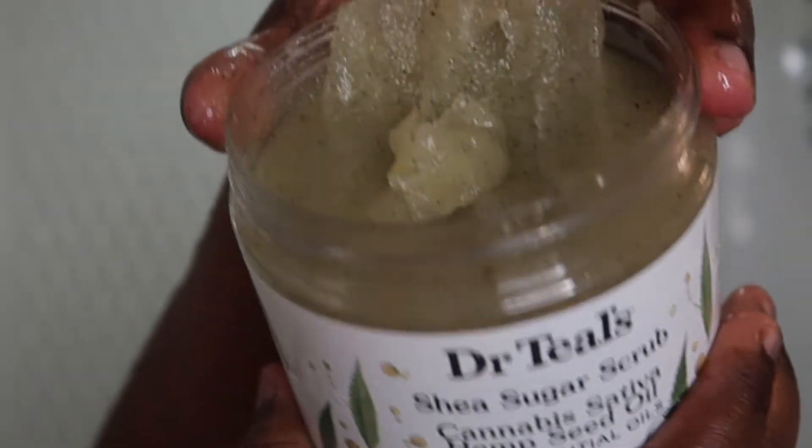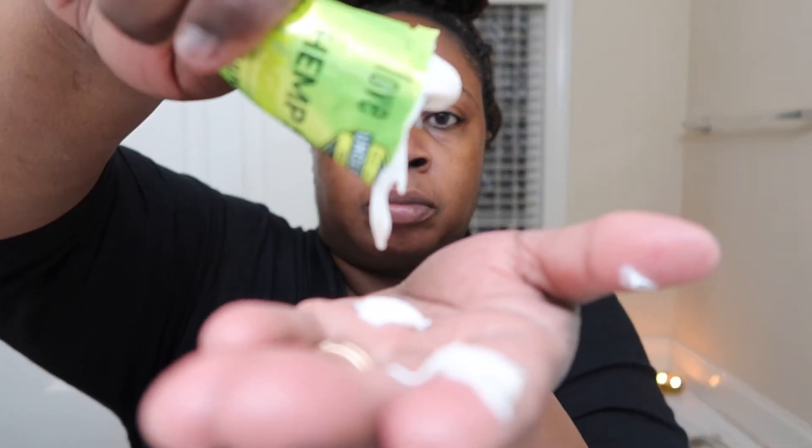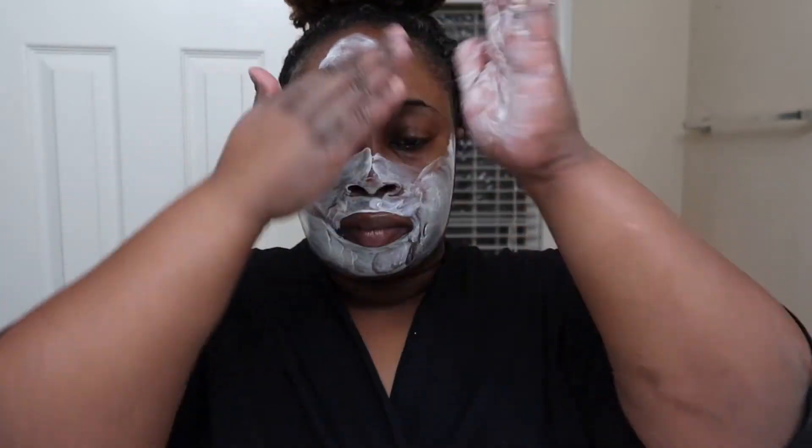I start my night by taking a shower first, and I always use Dove body wash and soap to wash with. Then I use the Dr. Teal's body scrub — they have a whole body scrub line — and I used the sativa one. After the shower, I decided to do a face mask before getting into the tub. I found this face mask at Walmart and it matched the scent of the body scrub, so I chose to use that one. I'm putting the face mask all over before I take my bath.